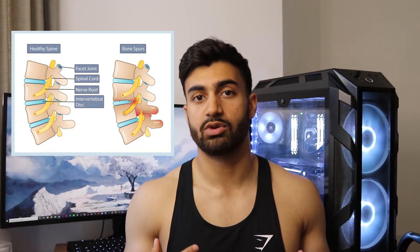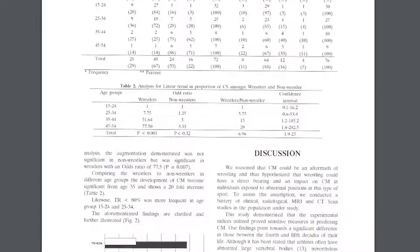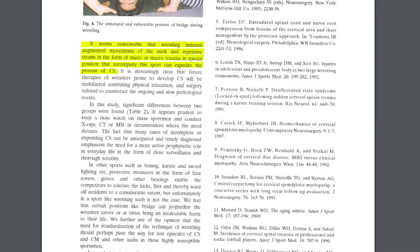These osteophytes dig into the spinal nerves that exit from either side of the vertebrae, causing tingling, numbness and weakness — something you don't want happening down the line. When osteophytes block the spinal nerves it's called radiculopathy. There was even a study showing that wrestlers are 20 times more likely to develop cervical spondylosis — inflammation in the spine due to wear and tear — compared to people who never wrestled. This is seen in wrestlers in their 40s and 50s, likely attributed to the practice of doing a lot of bridging in almost every training session.